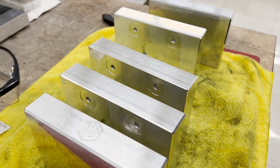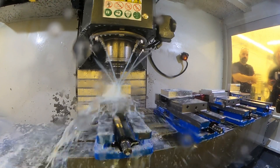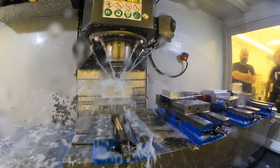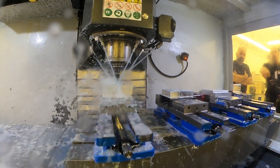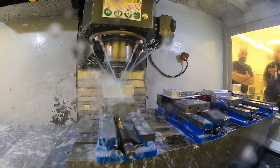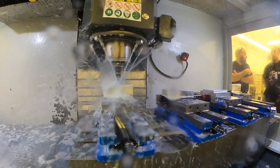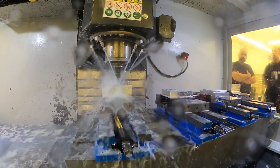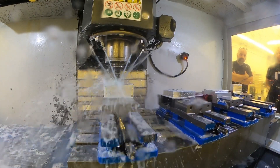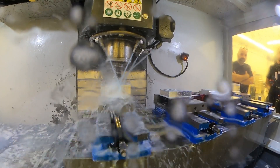It's basically an assembly line of machining here - first stage, second stage, third stage, fourth stage, and we're done. We have a finished plate every time. Since only one of the pair of plates is engraved, we engrave every other one. So you take those two off and advance the next two in.